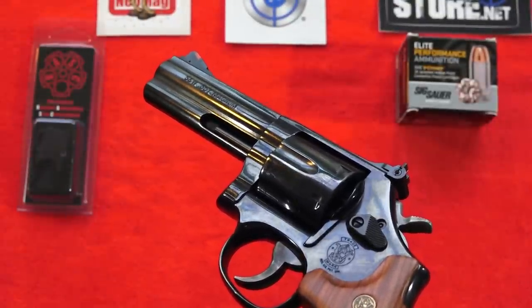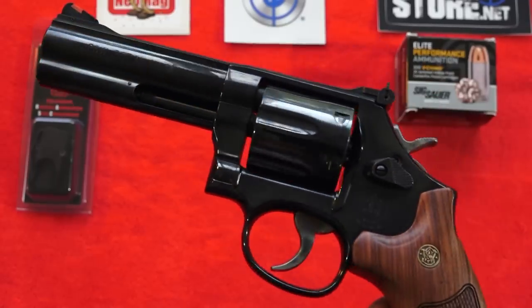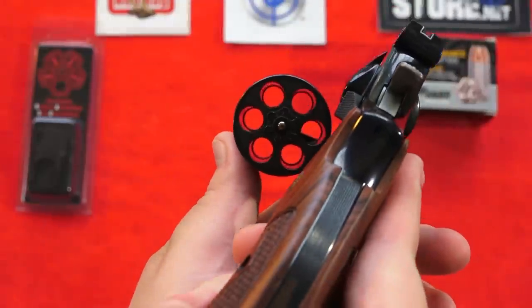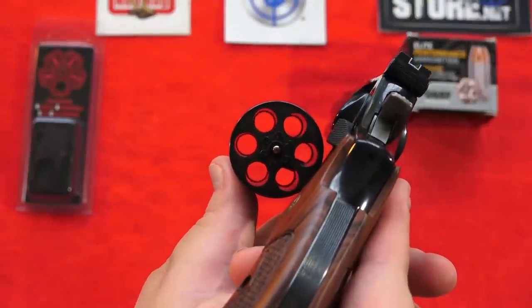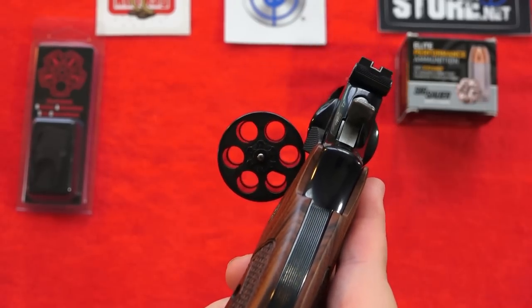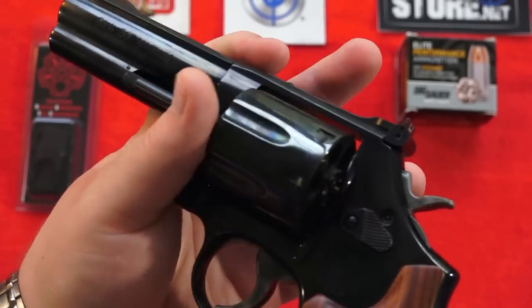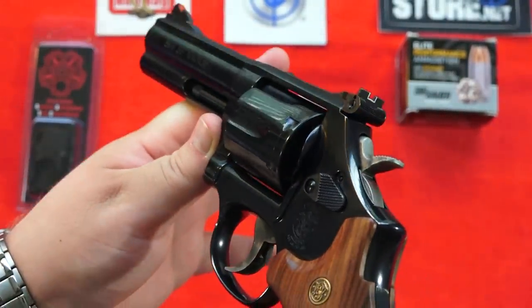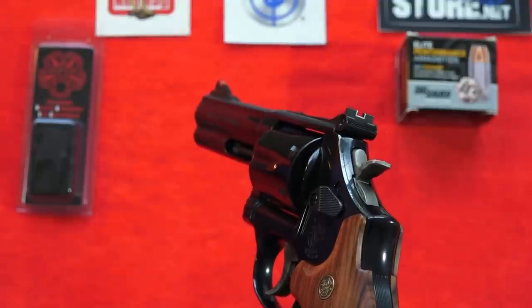The Model 586 was also called the Distinguished Combat Magnum, and it is a beast of a revolver. It is a six-shot revolver with a standard six-shot chamber in 357 Magnum, so you can also shoot 38 Special or 38 Special Plus P through this wheel gun. This revolver was carried by police and armed security professionals throughout the United States.